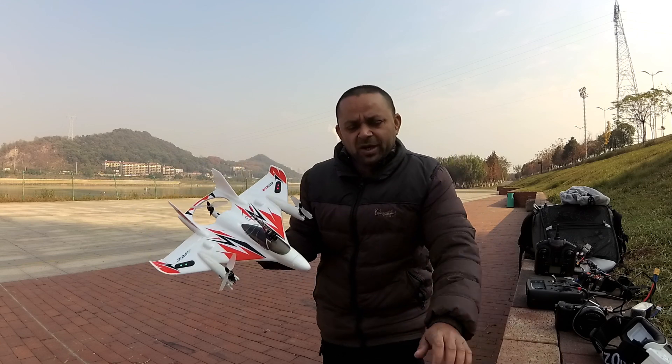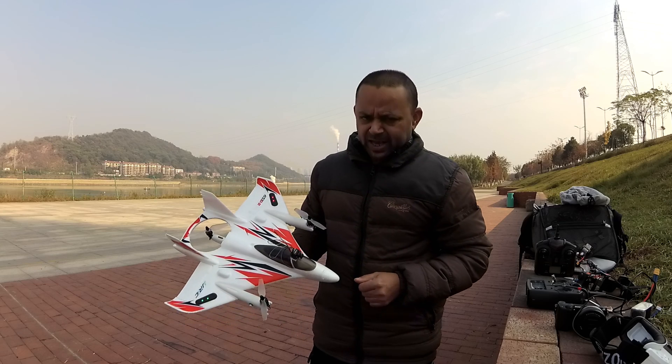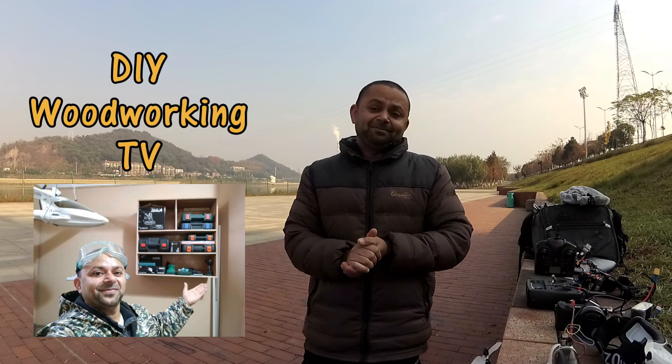Stay tuned for more videos coming your way very soon. Don't forget to subscribe to my channel and stay updated for all the upcoming uploads, and hit the like button on this video. I'm also starting a woodworking channel — DIY Woodworking TV — coming very soon, where I'll be building lots of new things using wood. Links will be in the video description. I'd appreciate if you subscribe to that channel and support us in growing it, as well as this channel, which will continue to post RC tech, drone, and more great videos.